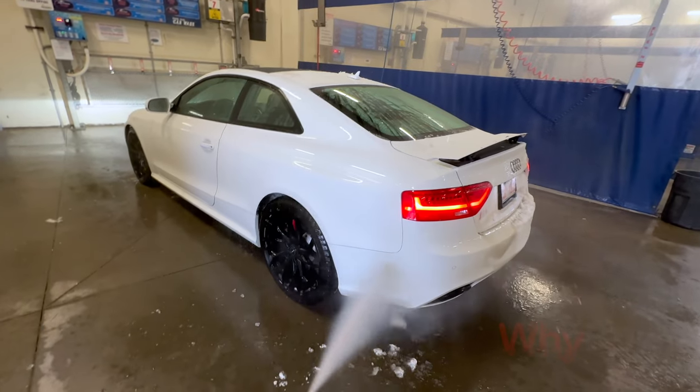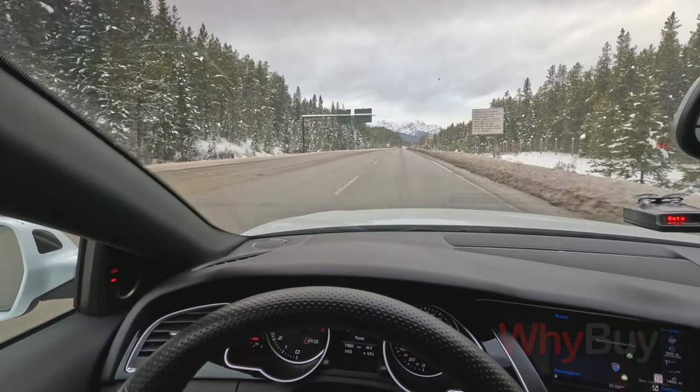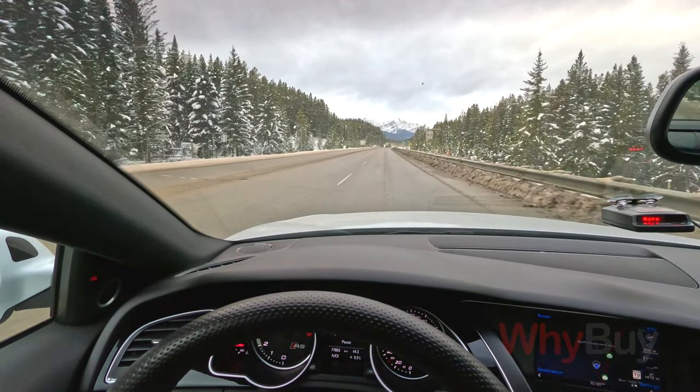I'm literally washing it two to three times a week, and it's just a losing battle. I just washed the car before I got here. One minute you're driving, starting to appreciate that the road's clearing up and the scenery's getting lovely, and then bam — you get a rock chip right in the windshield or the front of the car, and I still cringe when I hear that sound.